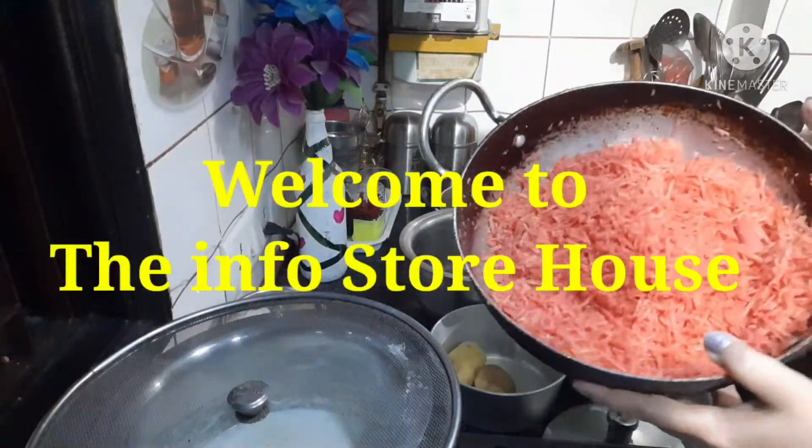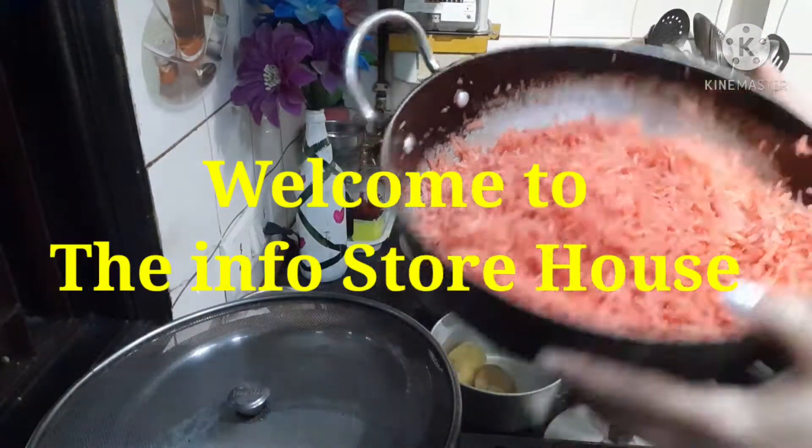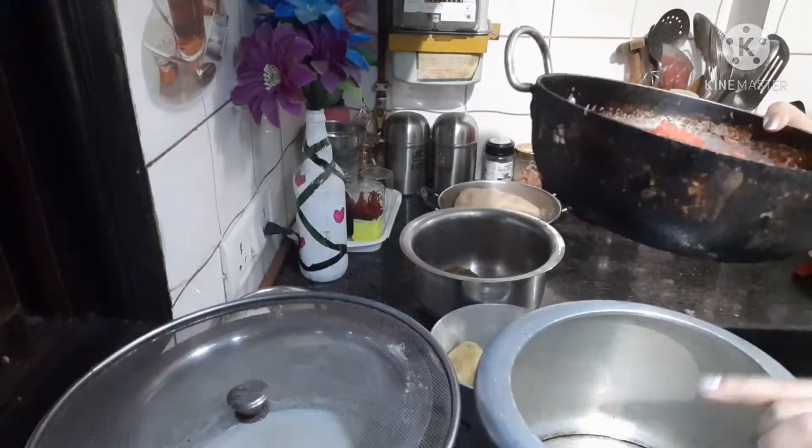Hello friends, welcome to the Info Store House. How are you? I hope you all are absolutely fit, fine and healthy.